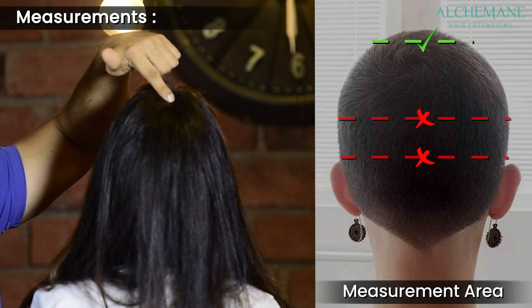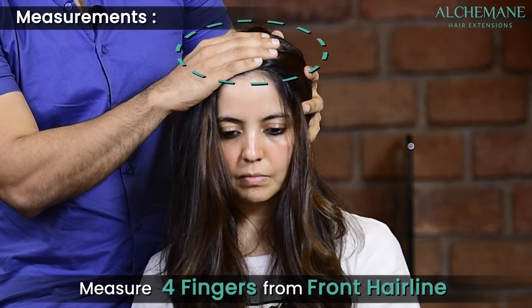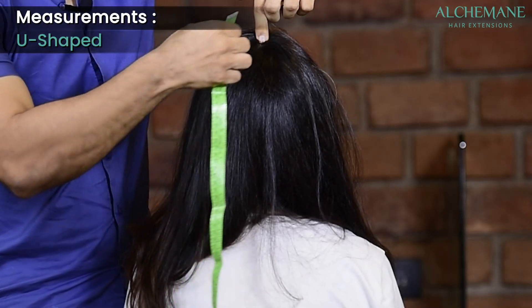Your starting point of measurement will be right here from the front hairline. You can probably measure four fingers and then start measuring from there.